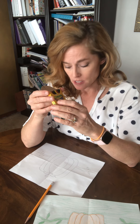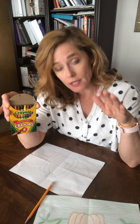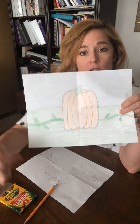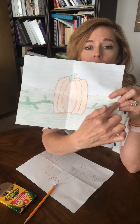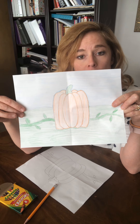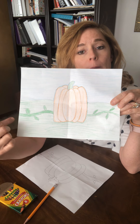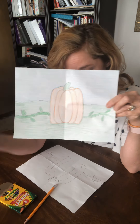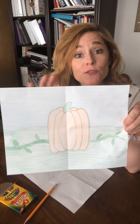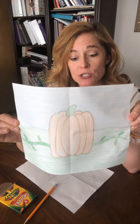Now my picture is ready to color. I can use orange, light orange, dark orange, and a little bit of brown on my pumpkin for shading. You can outline it with a darker color to give it some dimension. Color light green on the bottom, make the horizon line a little darker, color the sky, add some clouds. Color the leaves maybe a little darker green than the grass — this is where you get to design it and add things to the picture.